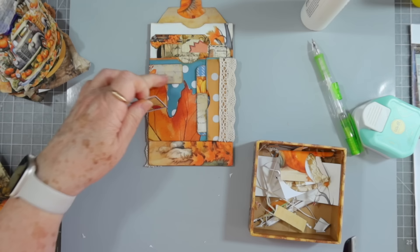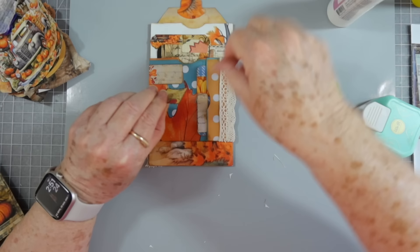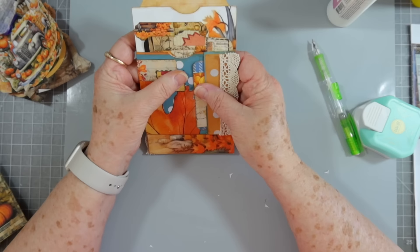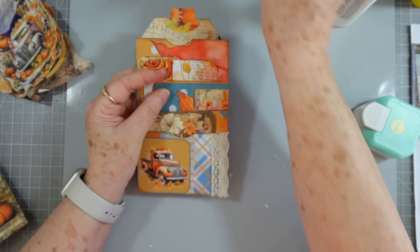I might put another little stamp right there. Let me cut it out and look at it — I just feel like that needs something. Yeah, I kind of like that there. We're going to put that little stamp there. Yeah, I like that much better. That is our little piece — it's ready to go in our journal.